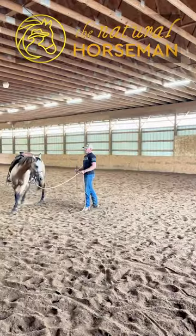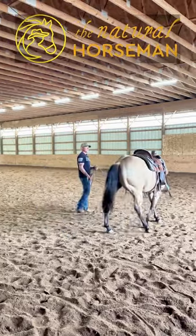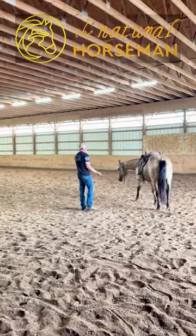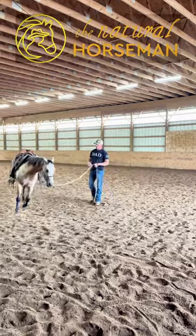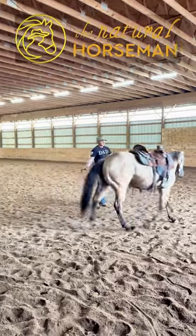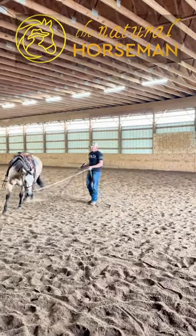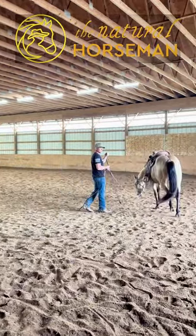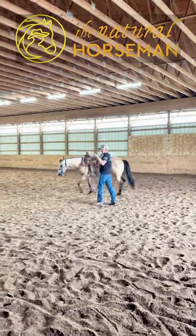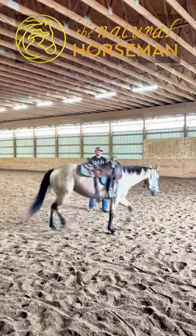I started this stuff on her when she was two years old, all just on the ground — all the ground stuff — and there were a couple exercises, some of the most important ones to help her find purity of gait going forward. But if I were to just send her forward with an anxious mind, she'd just run around with an anxious mind and an anxious body and a tight body, so we had to get some yields working first.